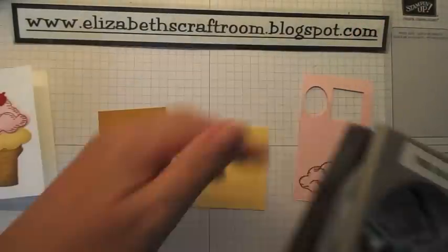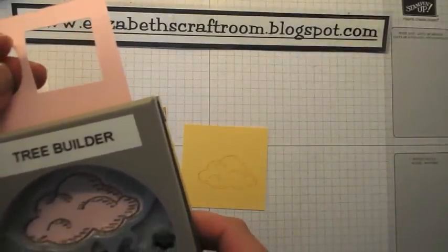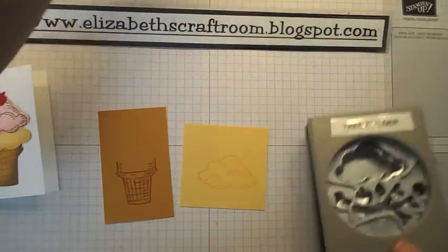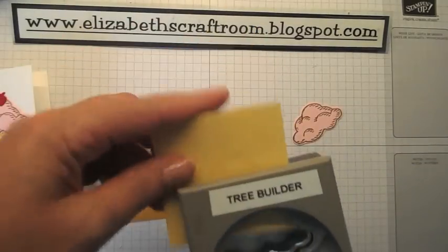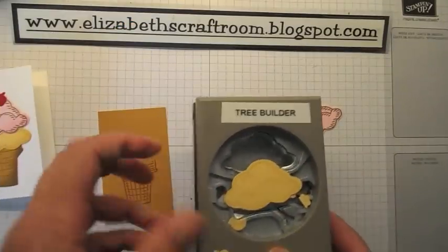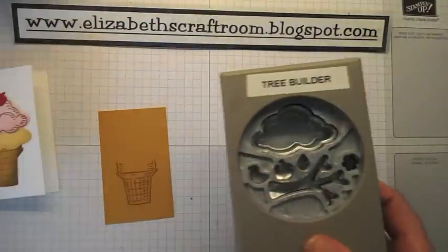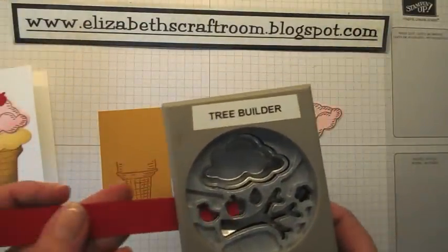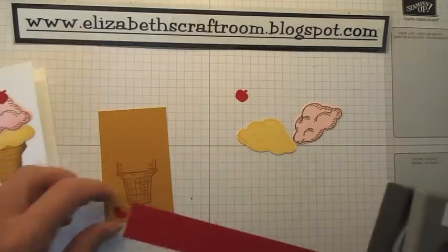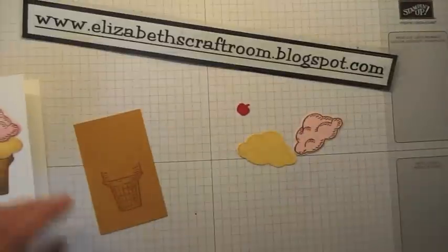These are super simple because we have the Tree Builder Punch that matches that stamp set, and I'm going to be able to cut out two little ice cream pieces. It also cuts out all sorts of things — what can be an apple when it's a tree, or a cherry to go on the top of your ice cream. I've just cut that out in a little bit of Real Red. So those are all those pieces assembled.